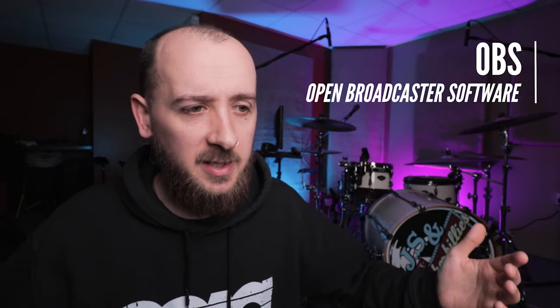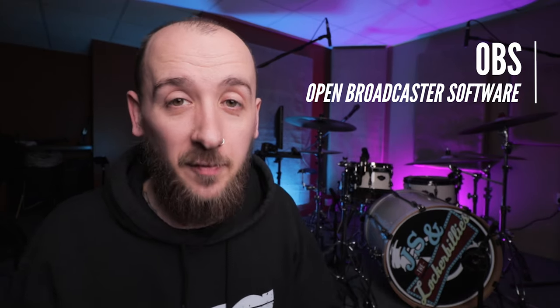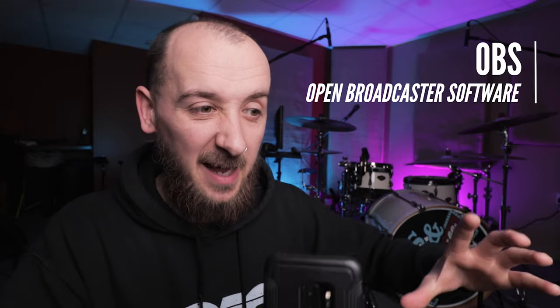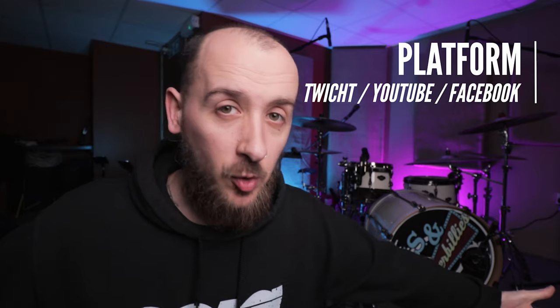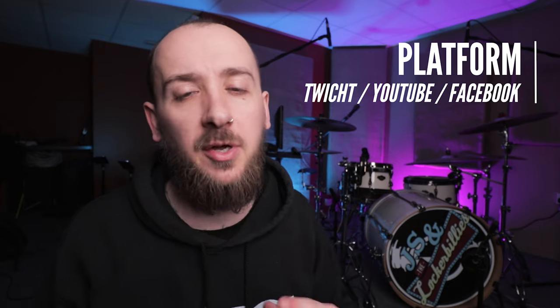OBS is Open Broadcast Software. It's basically an amazing free piece of software that you input all of this information to, and then that sends it to Twitch, YouTube, or Facebook. And last of all, you just need an account on the platform you're going to use. I stream on Twitch, but all of these steps are going to work equally for YouTube and Facebook.